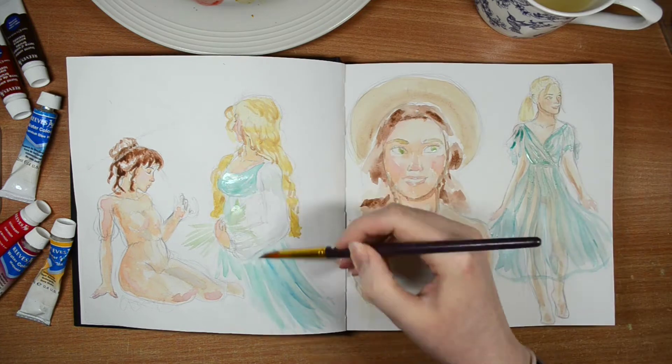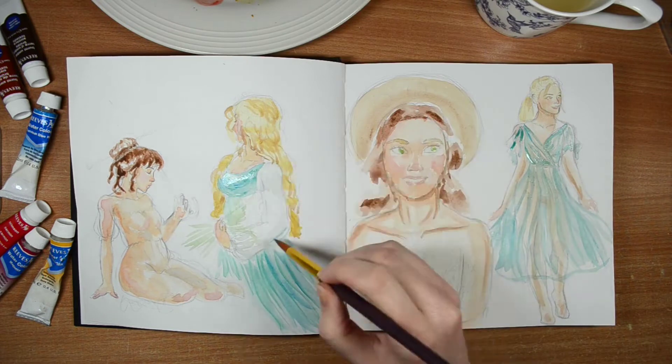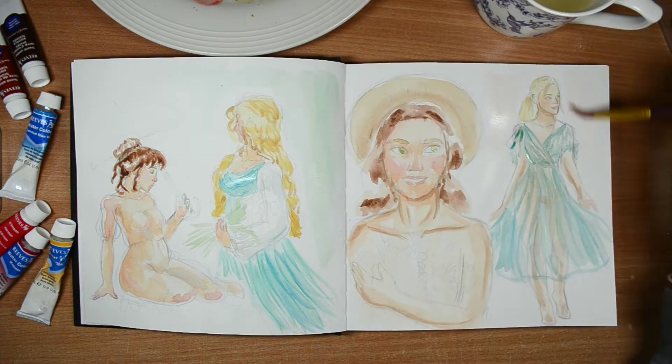A lot of my sketchbooks look completely random — you'll see bits of fan art of characters next to simple stuff next to scribbly sketches. Sometimes I think that looks nice, but I did really enjoy doing it this way.